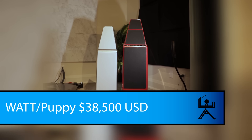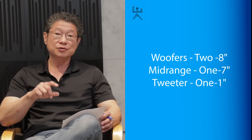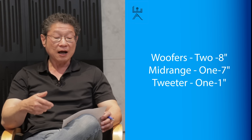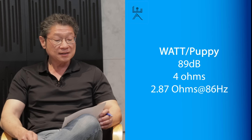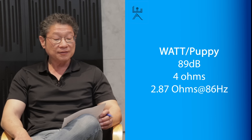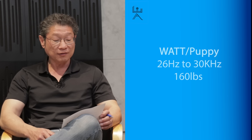Some technical details first. The Watt Puppy is $38,500 US for the standard finish. The Sasha V is $51,000 US. The Watt Puppy uses the same drivers as the Sasha, which is quite interesting. While the cabinets are slightly different, they're using identical drivers: two 8-inch woofers, one 7-inch midrange — the same midrange as in their top-of-the-line speakers — Quadromag with Alnico magnets, and a 1-inch tweeter. The Watt Puppy is 89 dB sensitivity, 4 ohms, minimum of 2.87 at 86 Hz. Rated at 26 to 30 kHz and is 160 pounds each side.